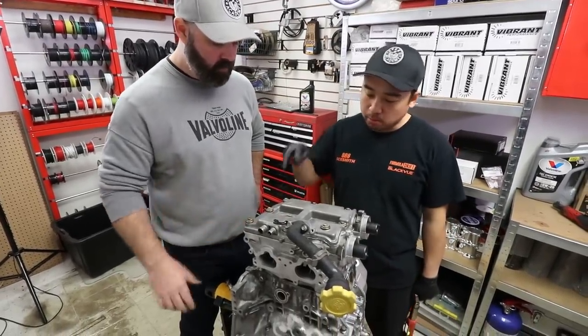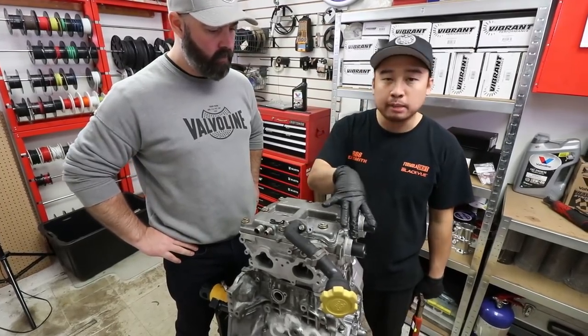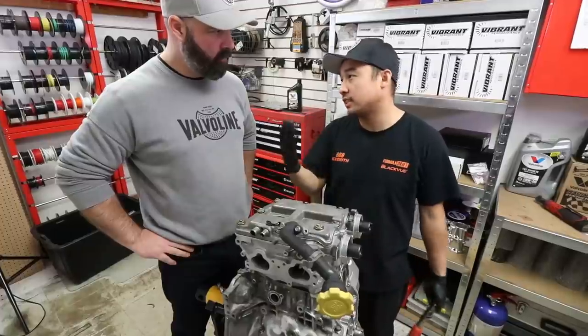So while we're here we're going to put the spark plugs in on this side, and then put the cam seals on this side. Once that's done, we go to the other side and do the same thing.